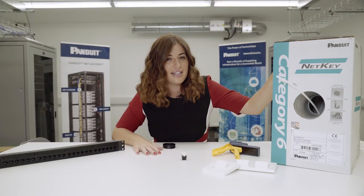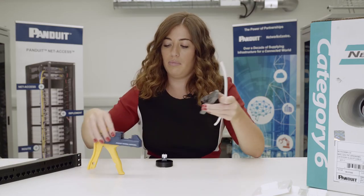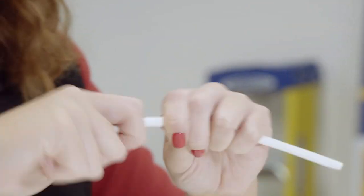This is the NetKey Cat 6 cable we're going to use. Let's take the cable — I'm going to take the jacket off the cable first and remove the sheath.